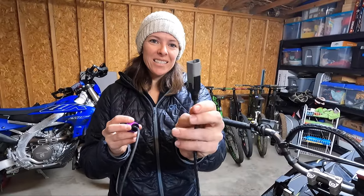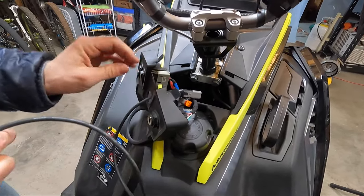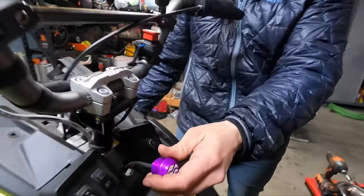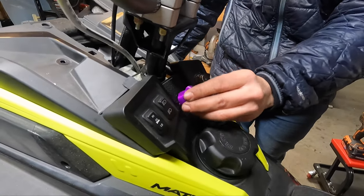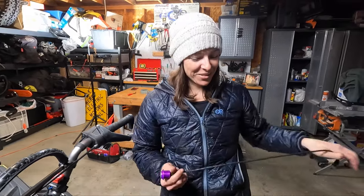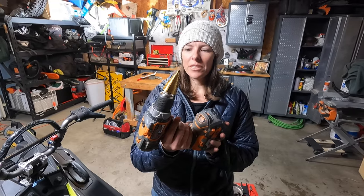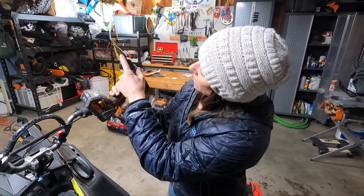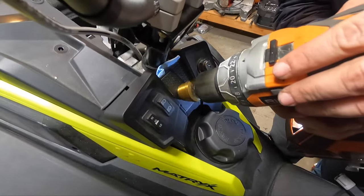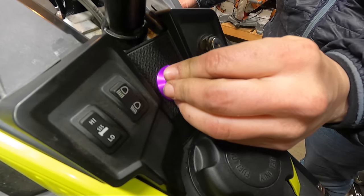Take the electrical connection and run it through the hole. We need to drill out a bigger hole because the new connector doesn't fit — I knew that, I just forgot. Using a step drill bit, drill to one inch. Perfect fit.